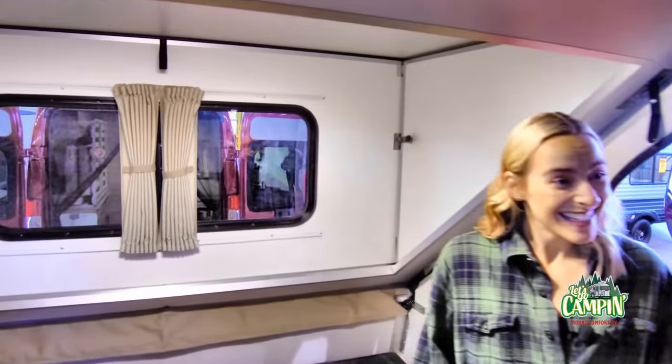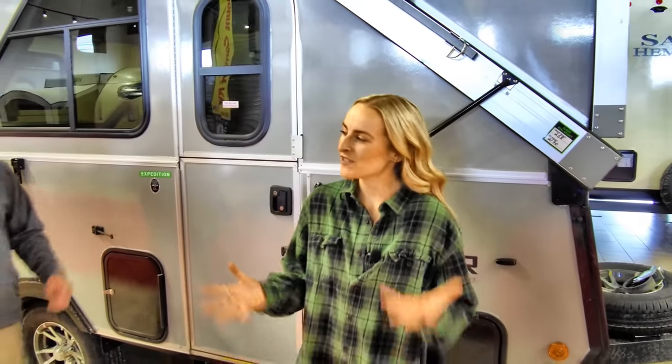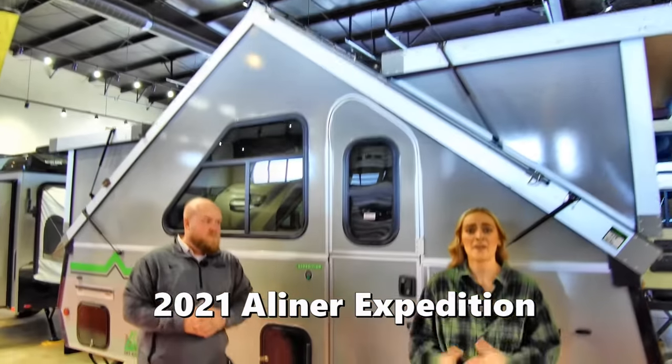And you set it up really quickly. I'm impressed. Hey, thank you. First try! Thanks so much, Travis, for showing us this — what's it called? The A-liner Expedition. Awesome. You set it up very quickly.